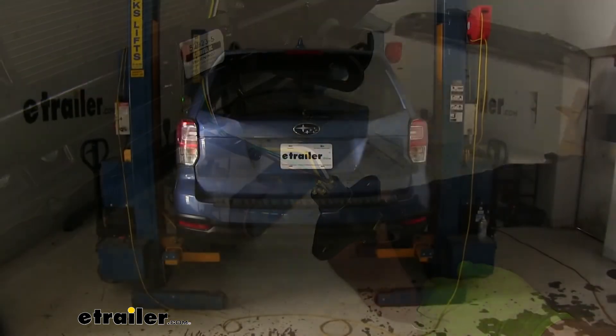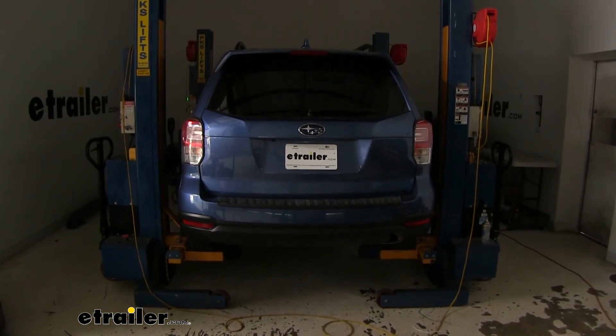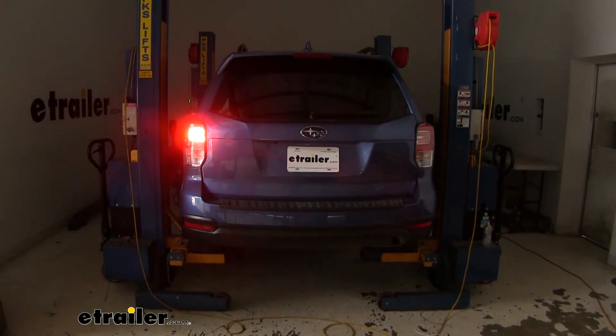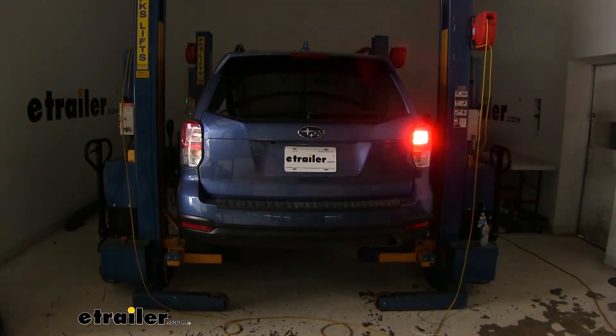Just like that. Now we're going to test out our wiring using an alternate power source — this is going to simulate being hooked up to your RV flat towing your vehicle. Tail lights, left turn, brake lights, right turn.